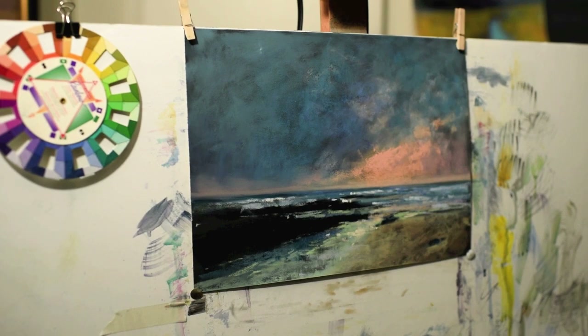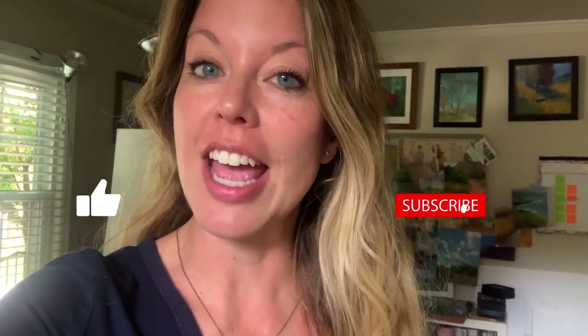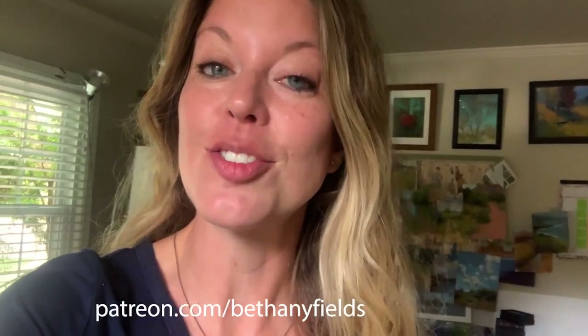Good memories of fun times with family and friends, shooting the cruise at pine trees on the Big Island of Hawaii. Hi everybody, it's Bethany and I'm here in my studio. Thank you so much for watching — if you learned something today please give this a thumbs up, subscribe to the channel, and click the notification bell. If you'd like to support this content, please consider visiting my Patreon page — the link is below. I'm so excited to be bringing these lessons to you weekly!